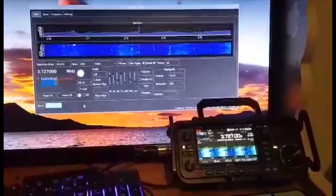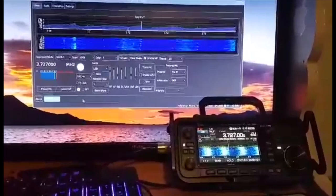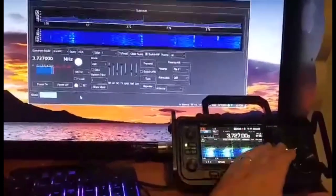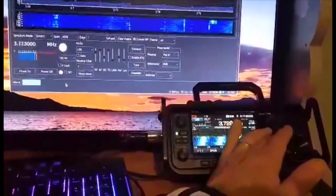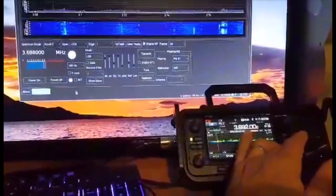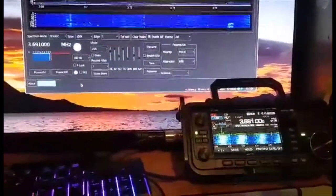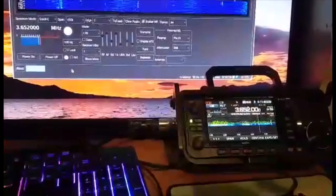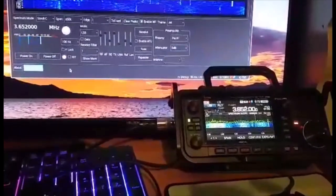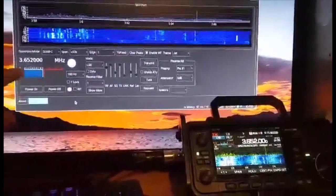We've got this working now and we've got the audio working. We've installed PulseAudio following the instructions in the video. If we change the frequency on the radio, you can see it's moving on the screen. I've checked the PTT — M0FXB, M0FXB, M0FXB — and it's TX-ing, you can see it there.